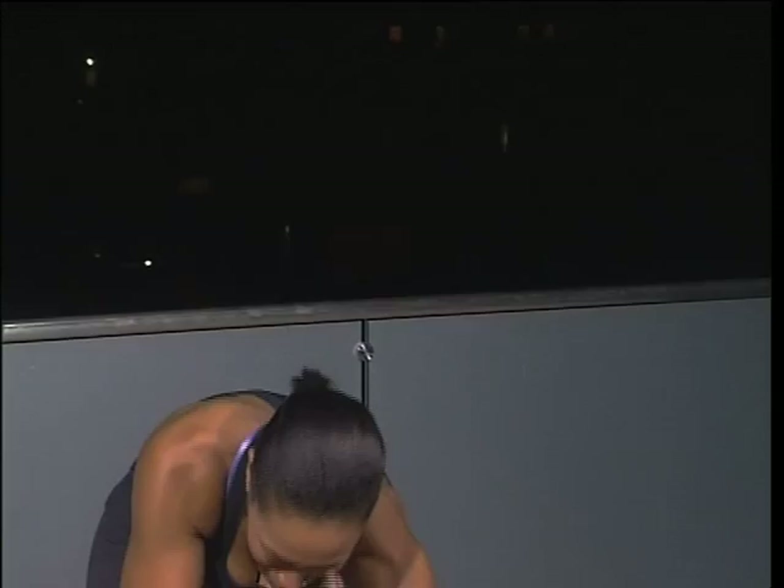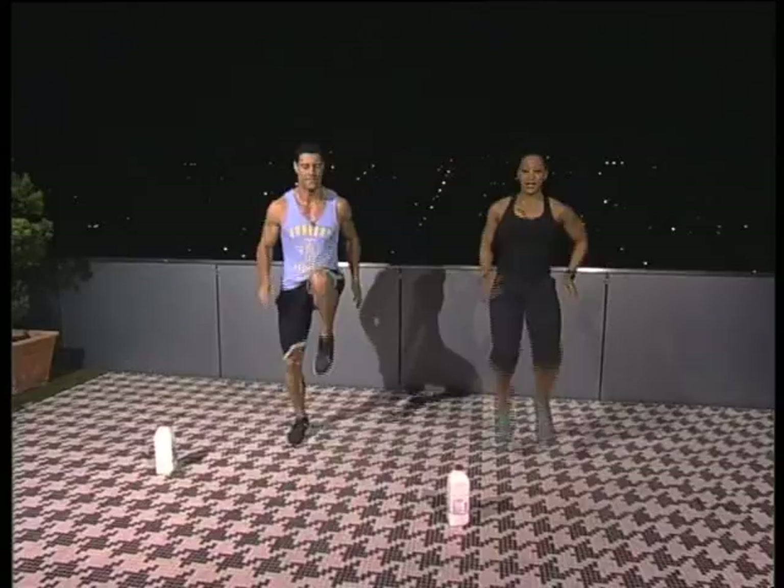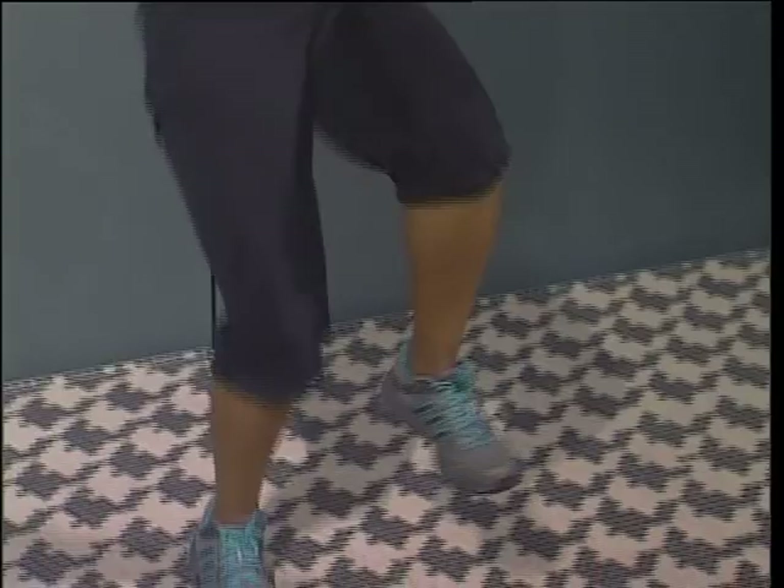Then we go again into the high knees for ten. In three, two, one, let's go — ten, nine, eight, seven, six, five, four, three, two, and one. Zamo, you're drilling us this morning! That's how I do it.